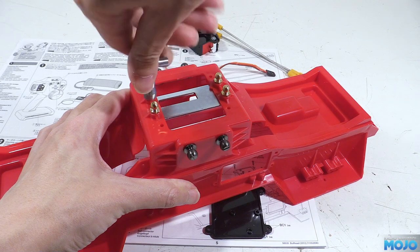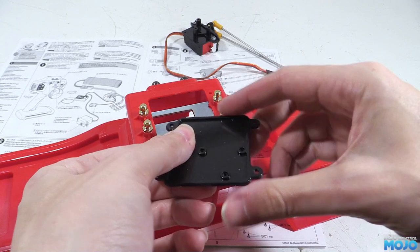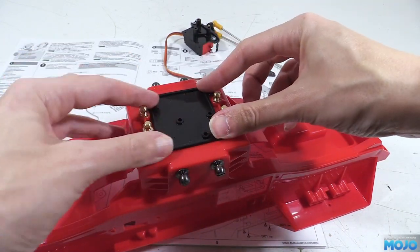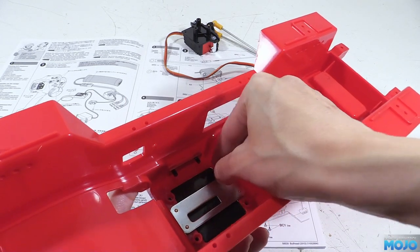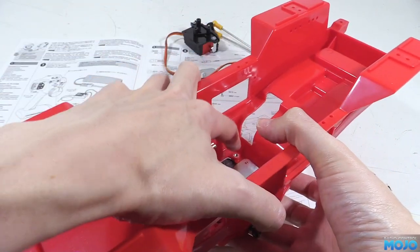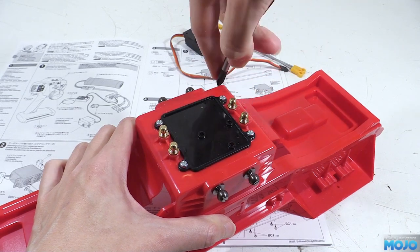Nip up the brass ball ends and that's the reinforcements done. The bottom plate goes on next with an M3x10 and plain nut in each corner. The nuts have hex shaped holes inside the chassis to sit in, making it all nice and straightforward. Just be sure to get it all the right way round — if you do get them wrong, it's not too difficult to swap them back as nothing is glued together.